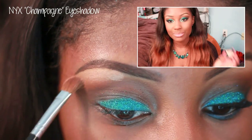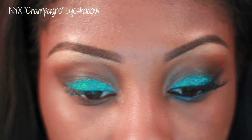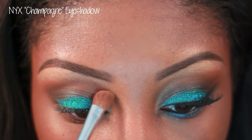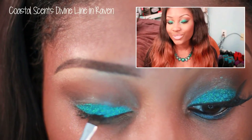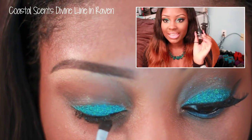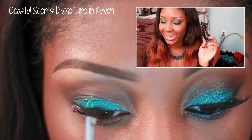For a highlight today I'm using NYX Champagne eyeshadow. To define our eyes a little bit more, I'm going to be using a Coastal Scents gel eyeliner in Raven — I absolutely love this. I'm going to wing it out. If you don't like wing eyeliner you can just do it normal, but I love wing eyeliner so I'm going to wing mine out.